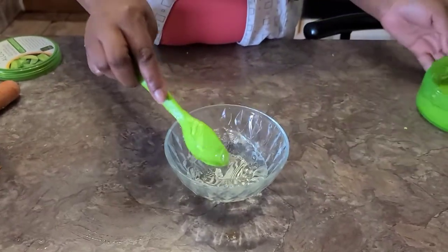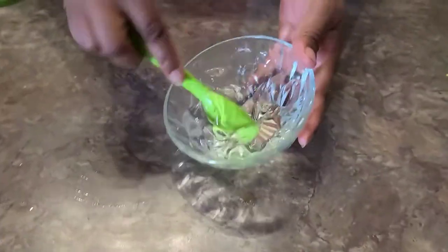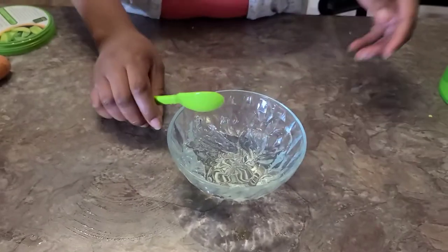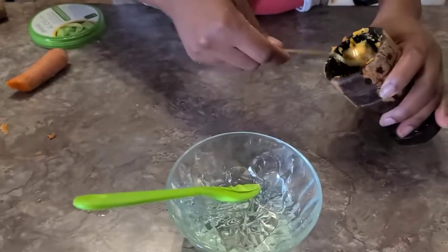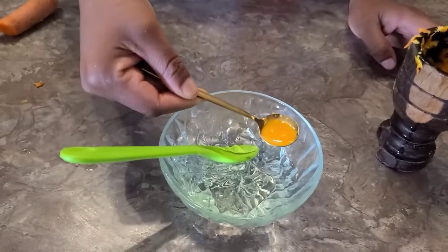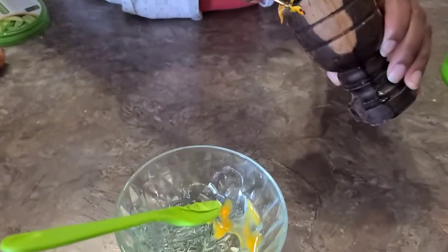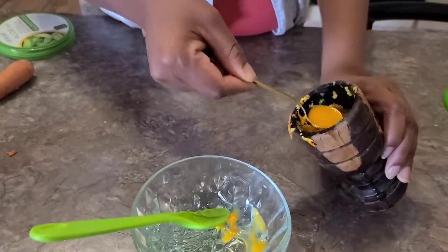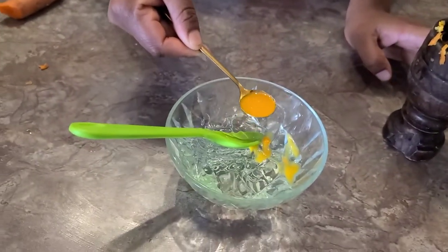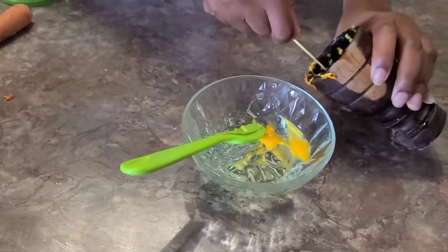Once you're done blending or pounding your mixture of carrot and orange, you use only the juice. I'll be using three spoons of that juice. So three to four spoons, and then you mix everything together. If you have a blender you can also do that in the blender.